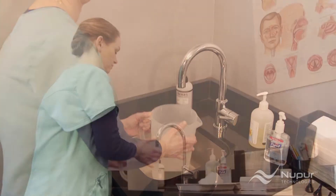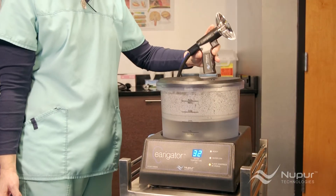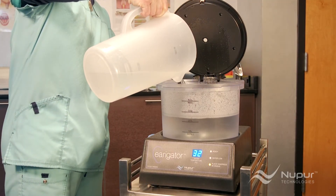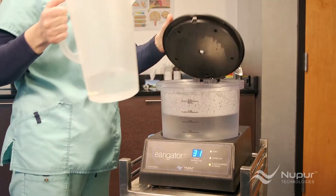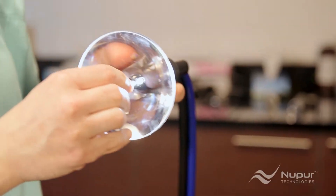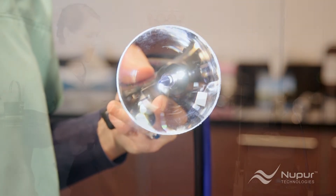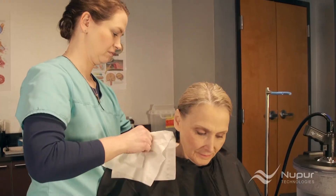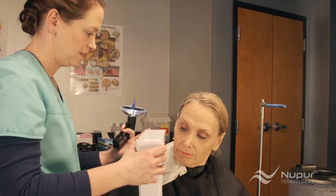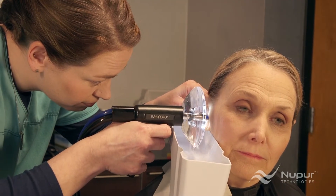Once you've established that the patient is a good candidate for irrigation, you can get the irrigator ready to use. Note: only use cool to room temperature water — no hot water. Normal tap water is fine. Rachel next attaches a one-time-use disposable nozzle; an easy quarter turn locks it in place. Don't over-tighten. Although it's not necessary, you may want to drape patients to prevent water splash from getting onto their clothes. Next, instruct the patient on how to hold the custom-designed catch basin. Place the basin directly under the earlobe, about midway along the shallow section of the basin, tipping it slightly forward.